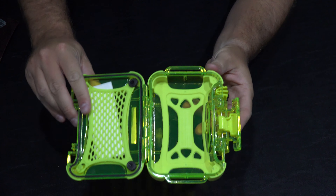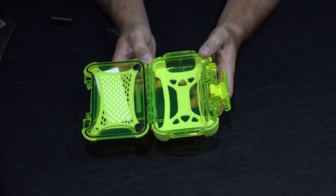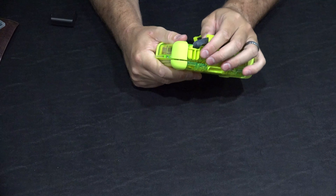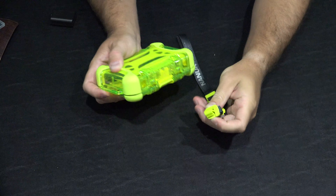This latch right here is really cool. Basically the way it works, you push down on this and then you pull out on this. It's rubberized so even if your hands are wet, it's probably easy to grasp. Then that goes up and boom, you've got the insides.